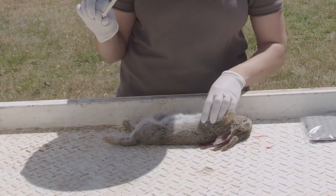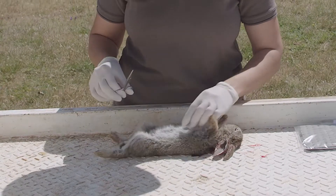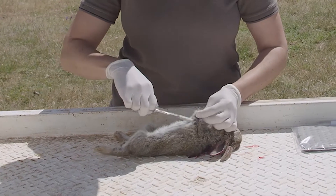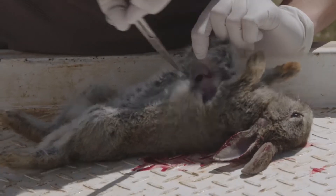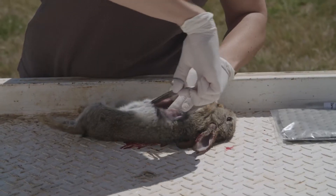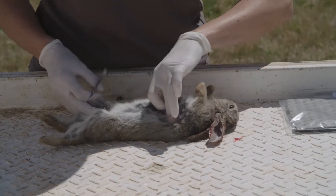Most people should have scissors handy, so I'm going to show you how to do this with scissors. You just want to pick up the skin and make a cut. Try not to cut the intestines because they smell.